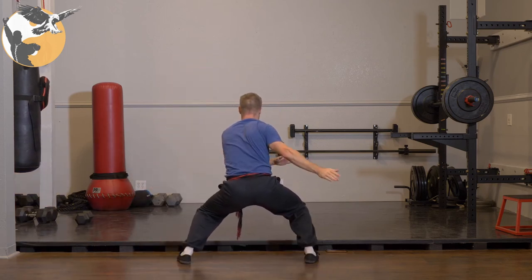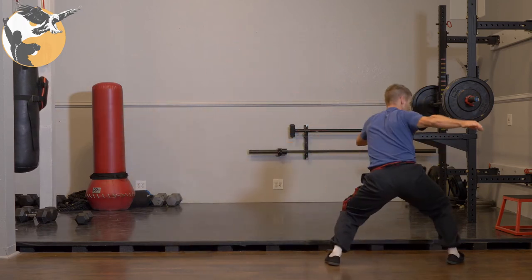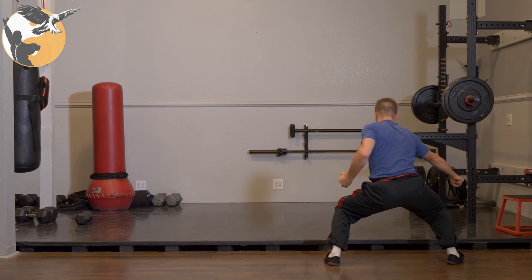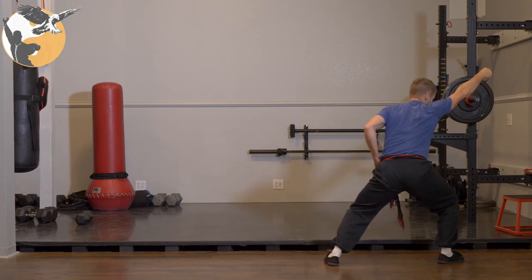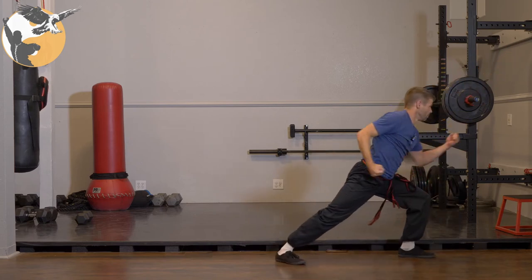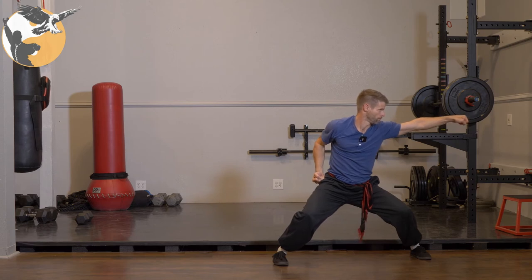From here, we're going to do a tornado kick to the right, jumping, kicking and landing, immediately making fists. We're going to circle block and step in with the left, punch arrow to horse. And that's the end of the first row of the form.